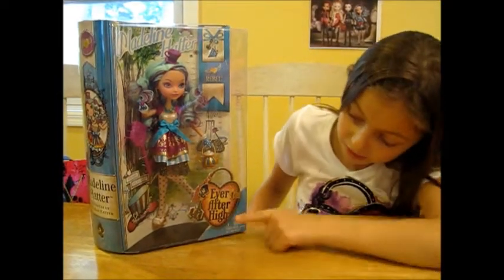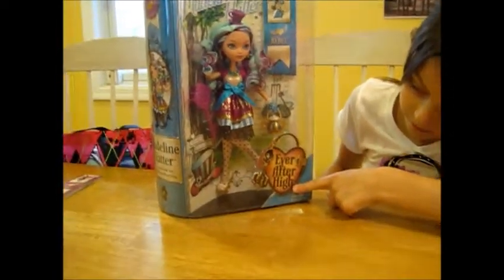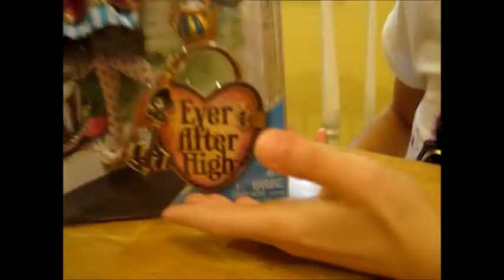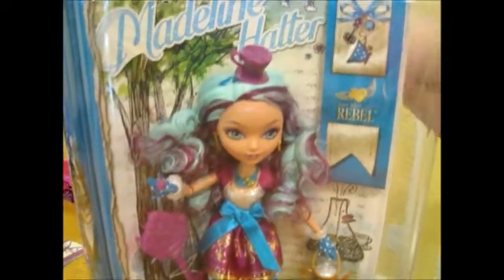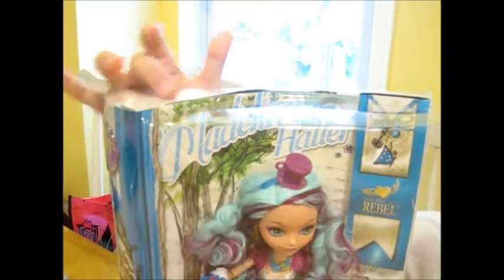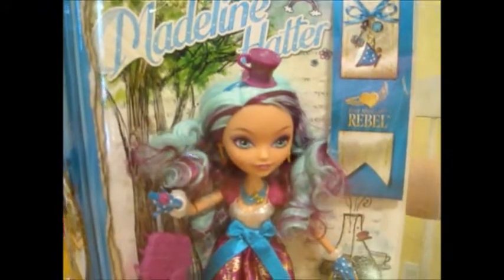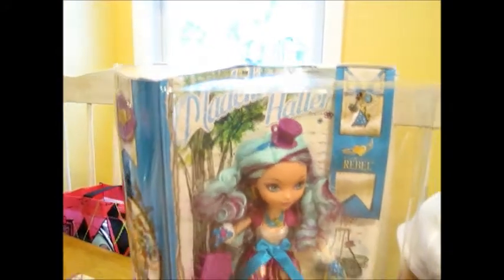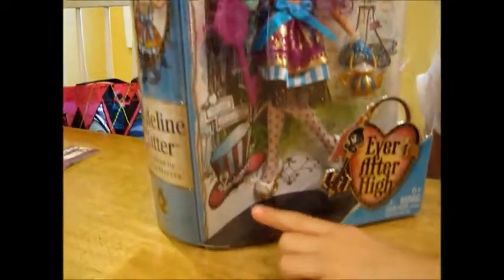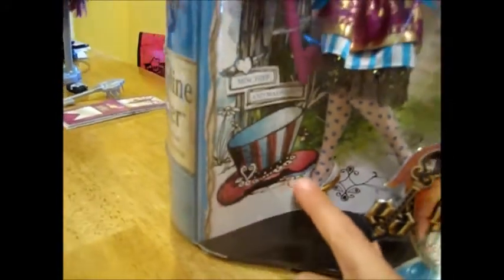Down here it says Ever After High, and of course it's a symbol. Inside the box it's blue — well, in blue it says her name Madeline Hatter. Down here it has her symbol, which — actually her symbol is the teacup, but this is actually a hat. And it says mischief and madness.